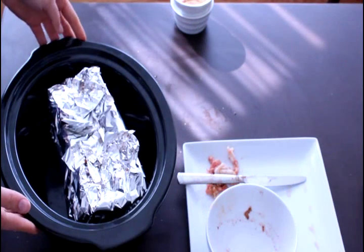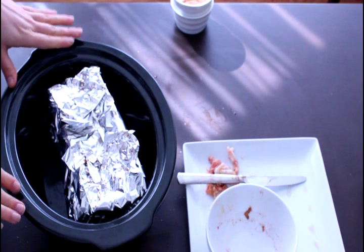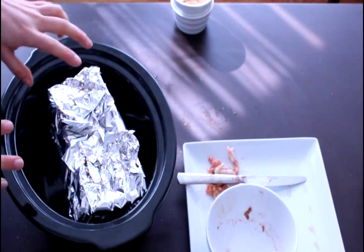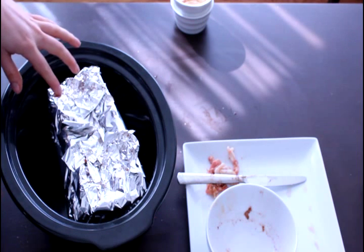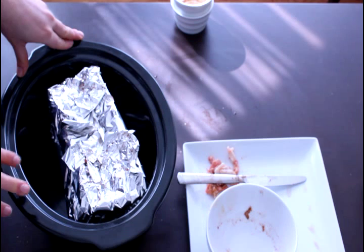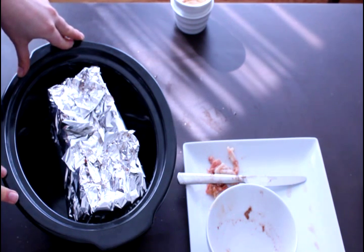Now that we have our three sets of ribs ready in the slow cooker, we can start this on low. You're going to cook it on low for about nine or ten hours. At that point, take the ribs out of the foil and put them onto a lined baking sheet under the broiler on low for about five to seven minutes to crisp them up. Then they'll be ready to serve.